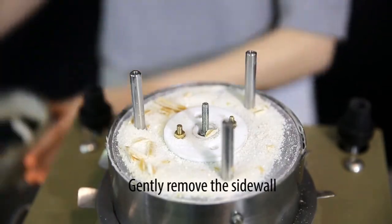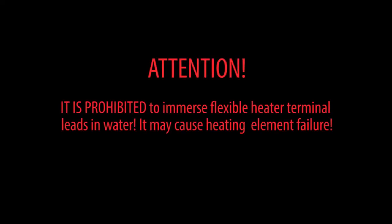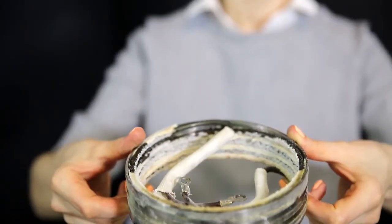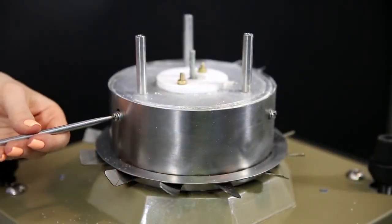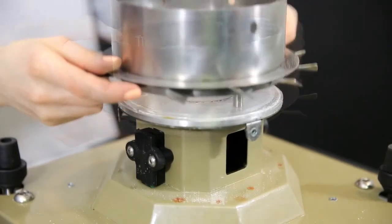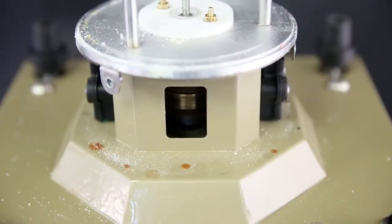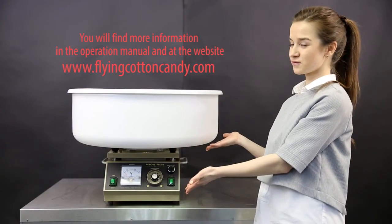Take off the spinning head's cover to get access to the sidewall and the heater. The sidewall is demounted along with the heater — stuck sugar will keep them together. It is recommended to put the heater with sidewall in warm water; do not dip more than two centimeters. Take off the impeller by unscrewing three screws. You'll get access to the slip rings and brushes. It is recommended to perform brush unit technical maintenance at least twice a year.